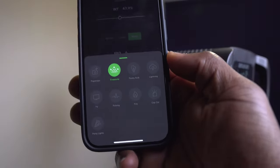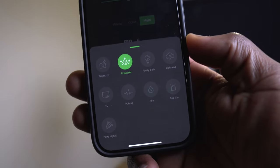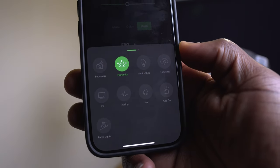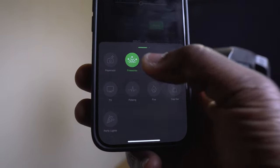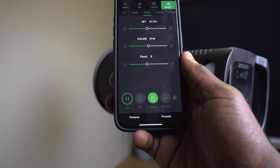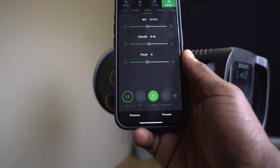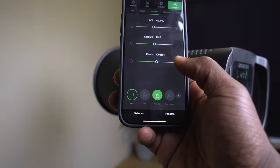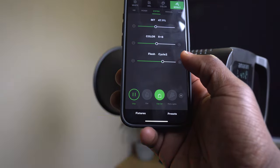In the light effects mode you can choose from nine effects such as fire, cop car, party, TV, faulty bulb, lightning, fireworks, paparazzi, and pulsing. These effects can add realism and drama to your scenes, and they can be further customized to your taste — you can also adjust the speed and intensity of each effect.